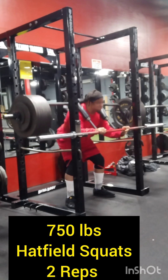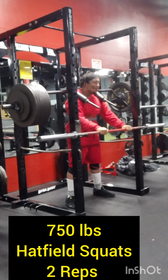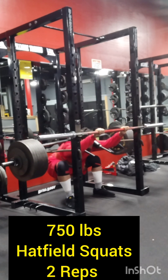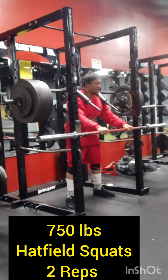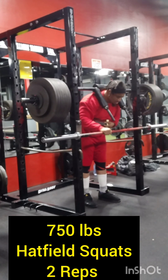The first rep looks good — looks good, looks smooth. And we're going to try to make this second rep look exactly like the first rep, focus on going deeper. And I can say two reps, 750 pounds, Hatfield squats.